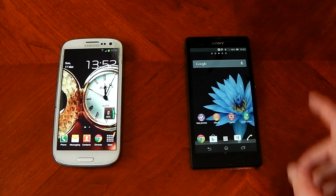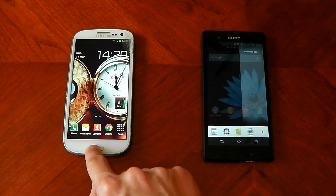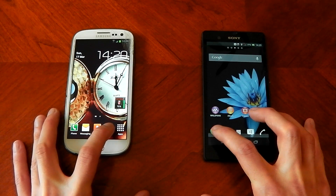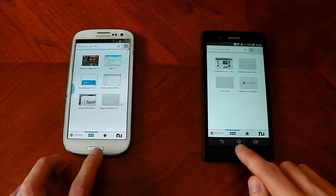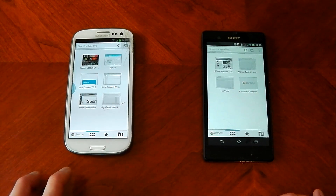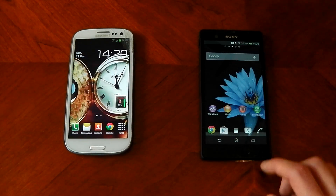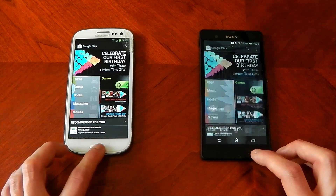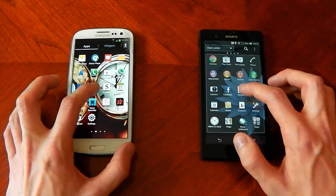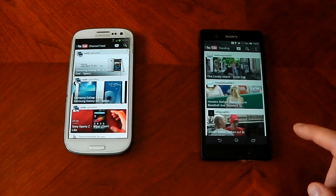In terms of raw specs the Xperia Z wins out, but let's check real-world performance. I'm opening apps to judge speed, with nothing running on both to keep the test fair. Starting with Google Chrome — the Galaxy S3 was a little bit faster, and opening it again, definitely faster and smoother on the Galaxy S3. Moving to the Play Store — again faster and smoother on the S3. For YouTube, the Galaxy S3 animation started first but the Xperia Z got to the stream faster, making that a tie.